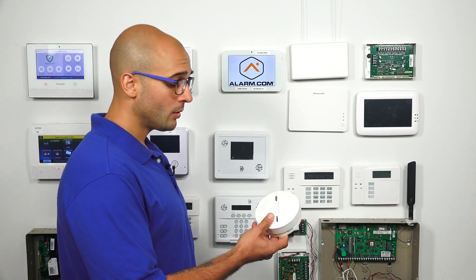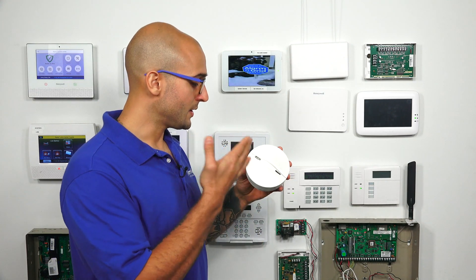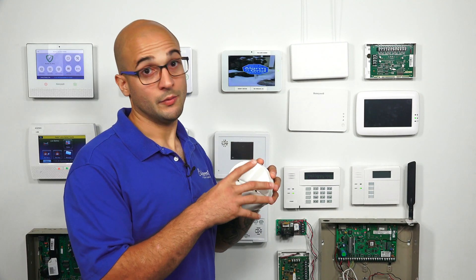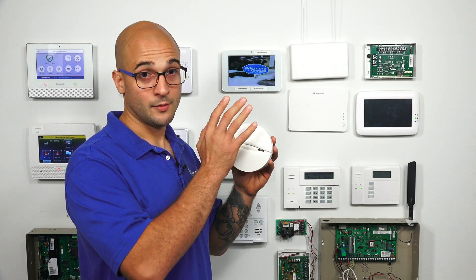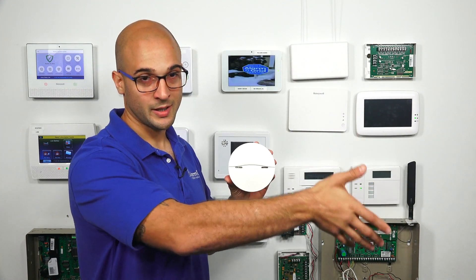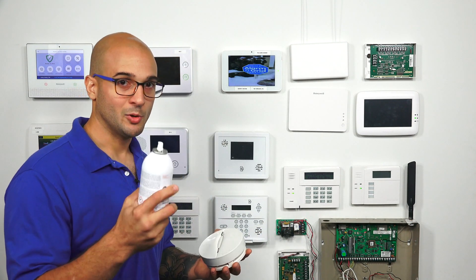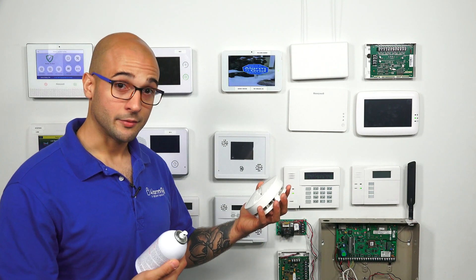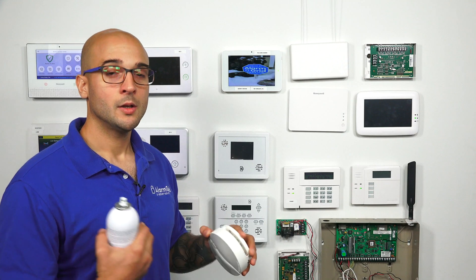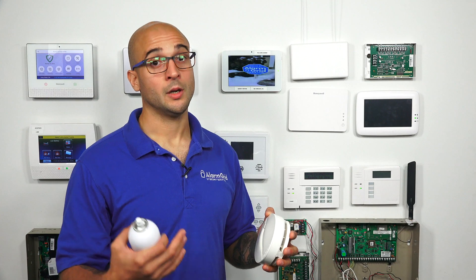Now as you may know, many smoke detectors have a button on them where you can press it to set off an alarm. This isn't actually testing all of the guts of the smoke detector — it's just doing a test to make sure the detector can send an alarm signal to your panel. To really test the functionality of your smoke detector, you're going to want to get some canned smoke. You can easily get this online, or use a piece of cotton, light it on fire, and that smoke will actually trigger the unit. You want to make sure that your smoke detectors actually work if there is smoke in the environment.